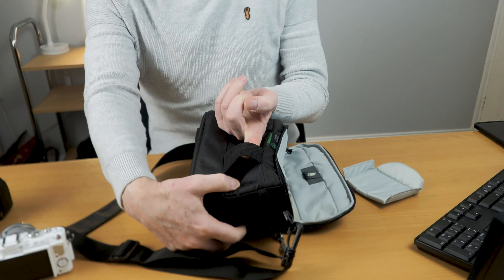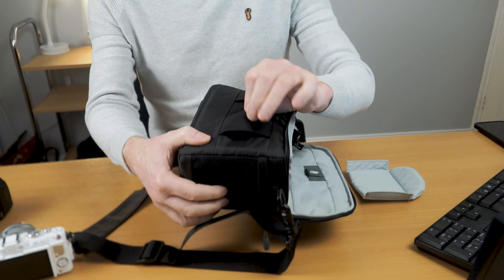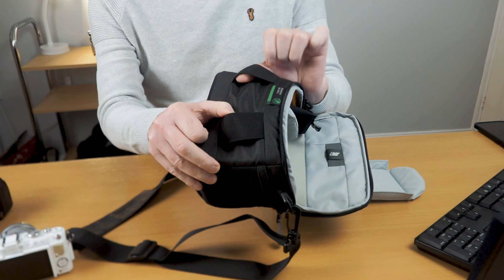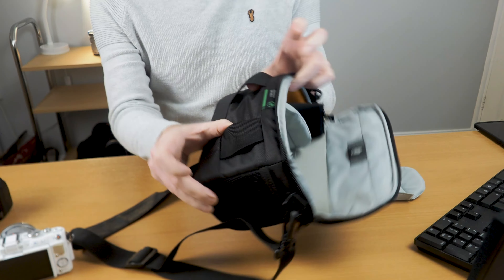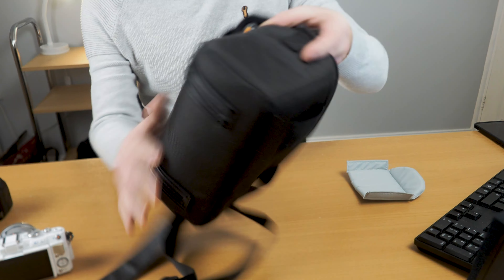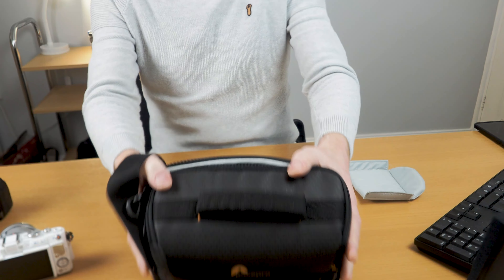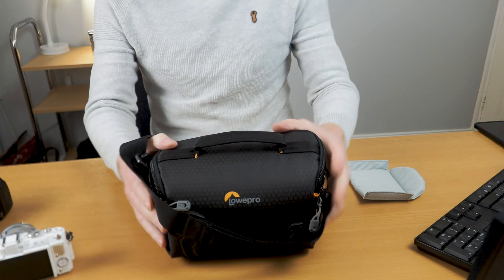It's got straps at the front so if you want to put it on a belt or attach it to another bag, you've got that option. It's got rubber at the bottom which stops it from rolling, which is perfect.